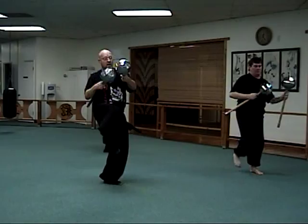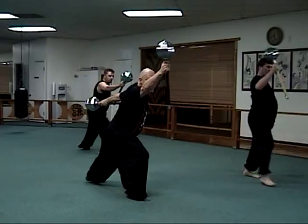Block, break, strike, grab, strike. Downward outward hammer, block, hammer.